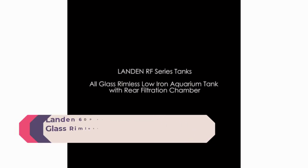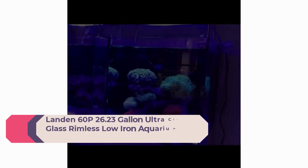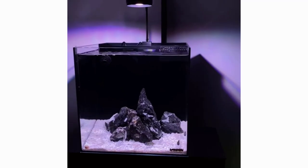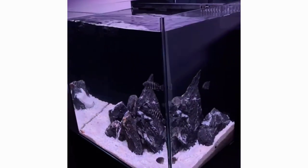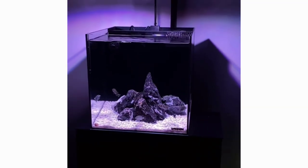Number 4: Landen 60P 26.23-gallon ultra-clear all-glass rimless low-iron aquarium tank. It uses the internal space behind the tank to separate three filter spaces, facilitating placement of biochemical cotton, activated carbon, or filter cotton. You can also place a skimmer in one of the chambers to build a saltwater tank, forming a complete filtration system without impacting the aquarium's overall landscape. The filter system is easy to maintain and clean, and the tank supports versatile freshwater or saltwater use.